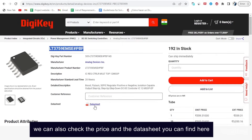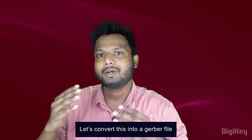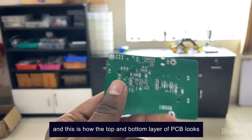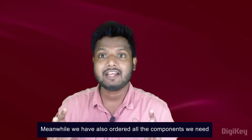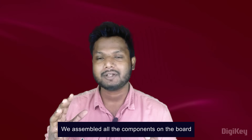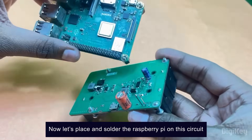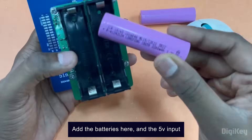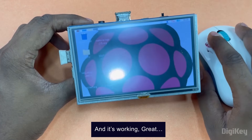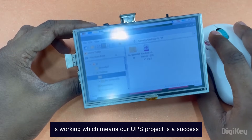Now that our circuit diagram is ready, let's convert it into a Gerber file. This is how the top layer and bottom layer of our PCB looks. We have also ordered all the components needed for this project from DigiKey. We assembled all the components on our board and it was ready for working. Let's place and solder the Raspberry Pi on this circuit, add the batteries, and the 5-volt input. Let's remove the USB power source now — and it's working! Nothing exploded and our Raspberry Pi is working, which means our UPS project is a success.